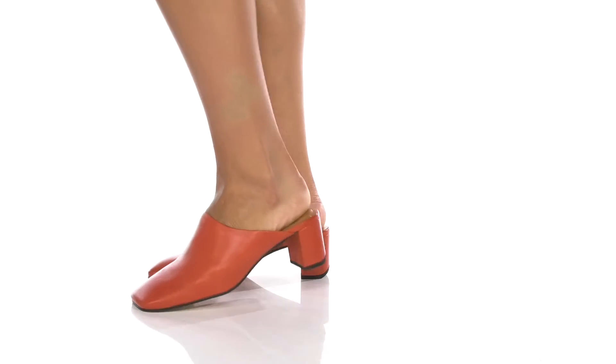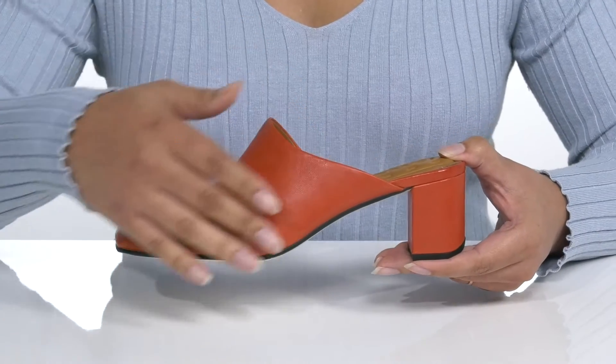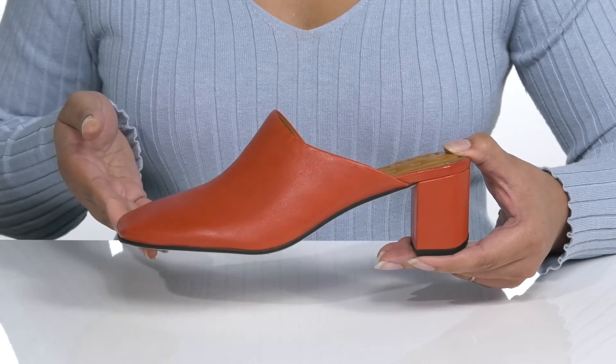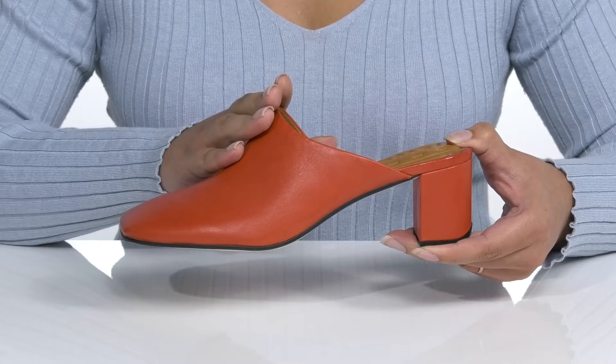Add some fun to your summer wardrobe when you wear these heels by Franco Sarto. They feature a leather upper with a square toe silhouette. There is a wide opening and stretch panel on the side for easy slip-on.